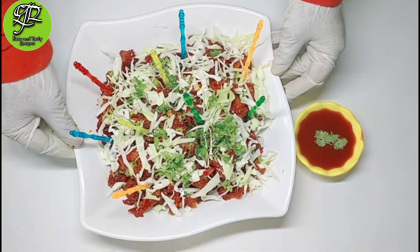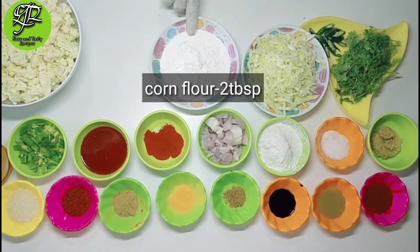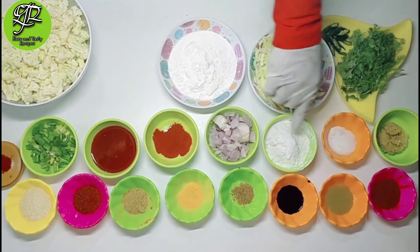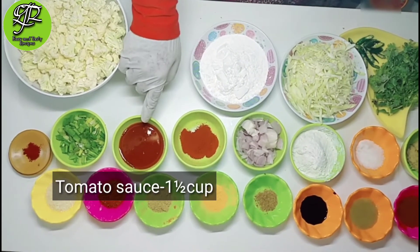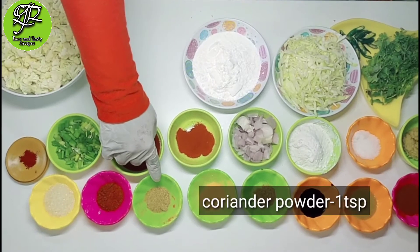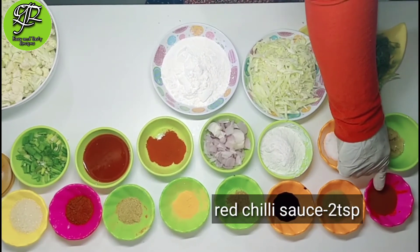Today I'm going to prepare Gobi Manchurian — a very easy and tasty recipe. The ingredients are: 300 grams of cauliflower, corn flour 2 tablespoon, cabbage half cup, green chili 2-3, coriander, ginger garlic paste 1 teaspoon, salt 2 teaspoon, rice flour 1 tablespoon, medium size onion, Kashmiri red chili powder 1 teaspoon, tomato sauce 1 and a half tablespoon, spring onion half cup, red food color 2 pinch, sugar 2 teaspoon, red chili powder 1 teaspoon, coriander powder 1 teaspoon, turmeric 1 teaspoon, cumin powder 1 teaspoon, soya sauce 2 teaspoon, green chili sauce 2 teaspoon and red chili sauce 2 teaspoon.